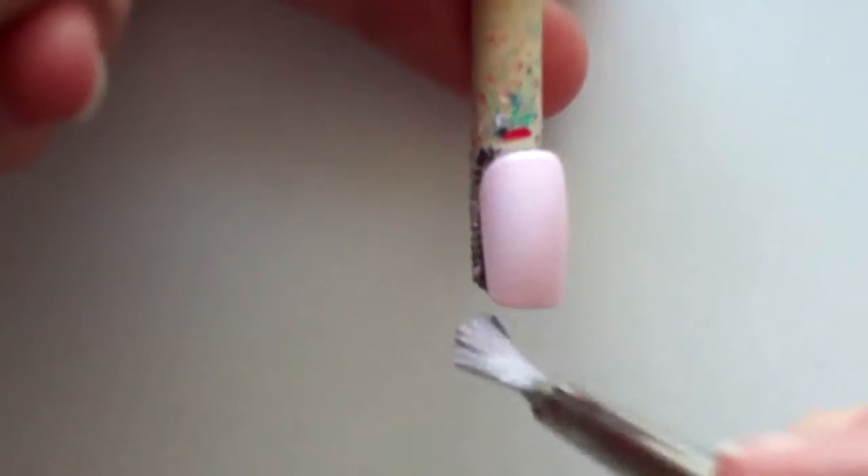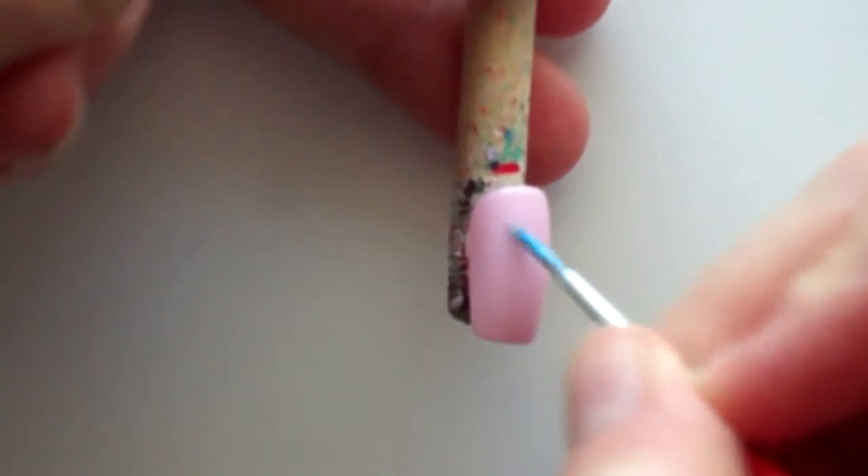Begin by protecting your natural nails with a layer of base coat. For the background I'm using a light pink acrylic paint, which I actually mixed myself using white and red colors.